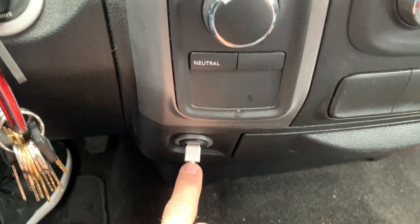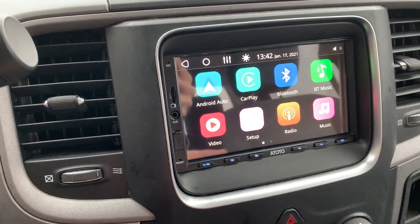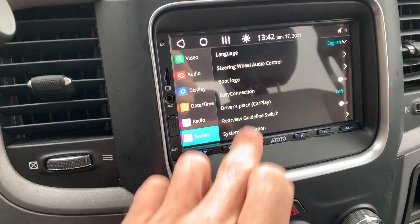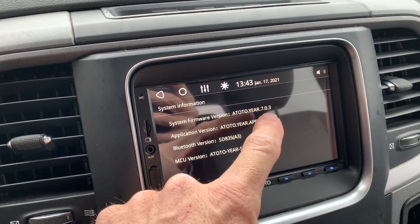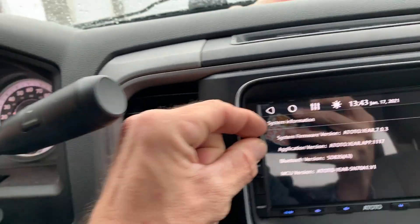As you can see, I've modified my plug here to fit it and my CarPlay works great. I'm just going to go into Setup, then System, then System Information. This is where you check your firmware version.